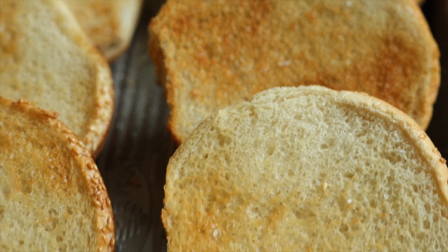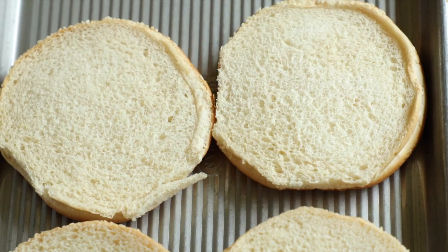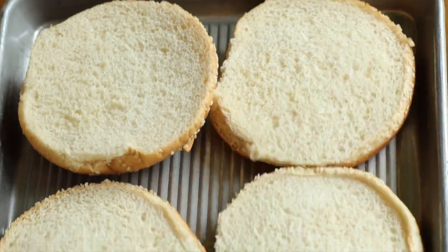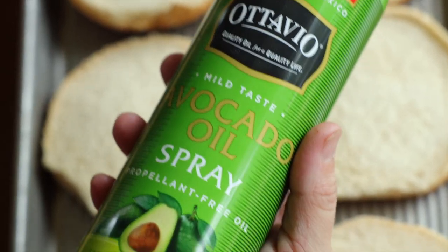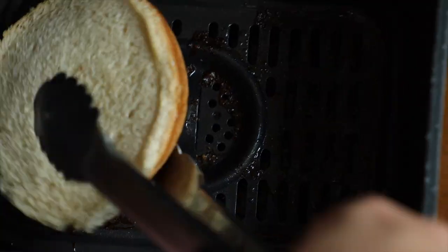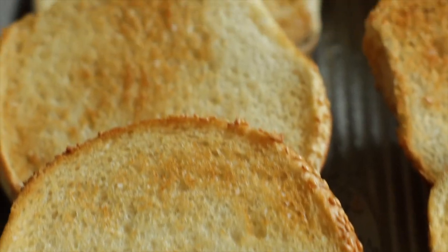We're not stopping there — we've got to get those buns good and toasty. Lay your buns cut side up on a sheet pan, spritz them lightly with avocado oil or olive oil, and give them a really light sprinkle of kosher salt. Take the air fryer temperature down to 350 degrees Fahrenheit, place the buns in cut side up, and cook for two minutes. Pay attention — leave them in two minutes too long and they'll end up black and burnt.